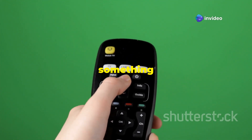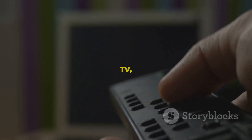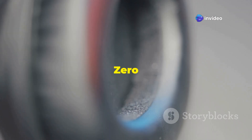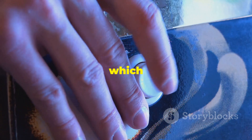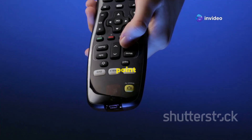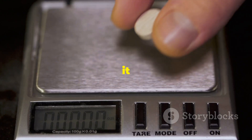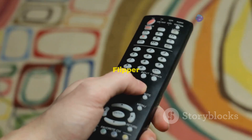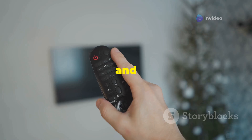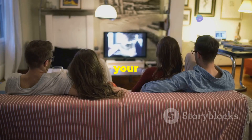Let's lighten the mood a bit and talk about something a little more fun: using the Flipper Zero as a universal TV remote. Most TV remotes use infrared signals to communicate with the TV. The Flipper Zero has a built-in infrared transmitter and receiver, which means it can learn and transmit those same signals. Simply put it into learning mode, point your TV remote at it, and press the button you want to program. Once you've programmed a few buttons, you can use the Flipper Zero to control your TV — change channels, adjust the volume, and even access the TV's menu system.